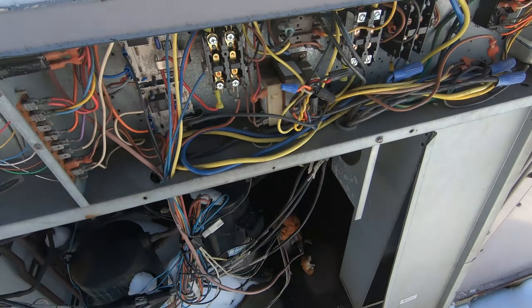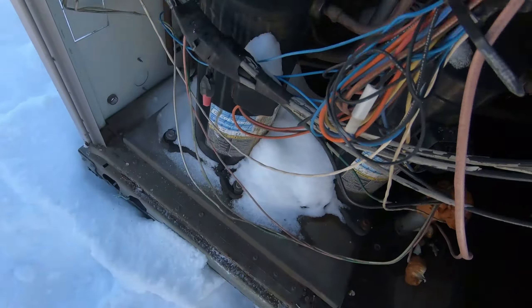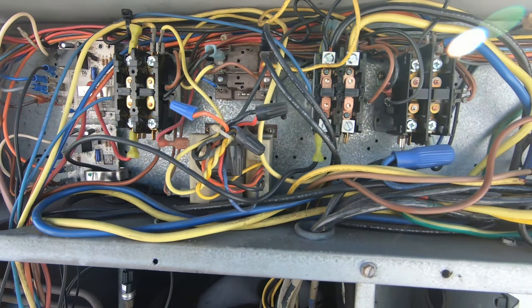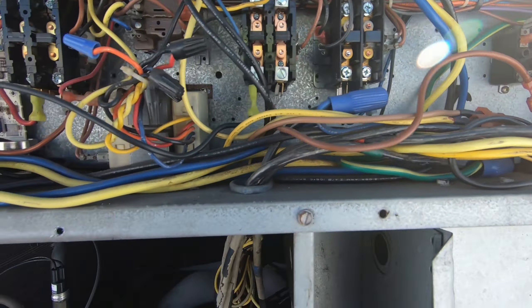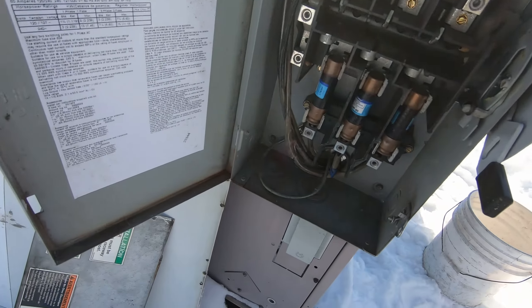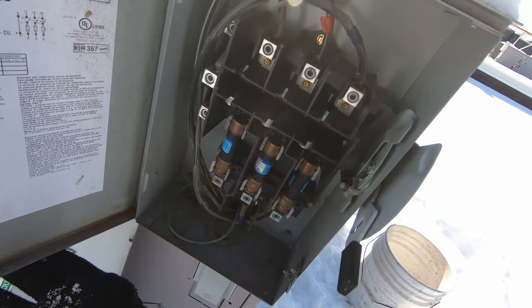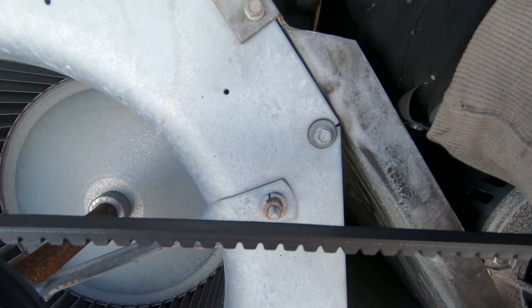I'm just bringing you along step by step as I take panels off so we can discover this problem together. I've got a contactor that looks like it's got some burn marks on it, but I don't see anything that would have made the three-pole breaker go boom. I've got fuses — we'll test those in a bit. I've got the blower opened up. Power's off, obviously, because it's still off at the breaker.